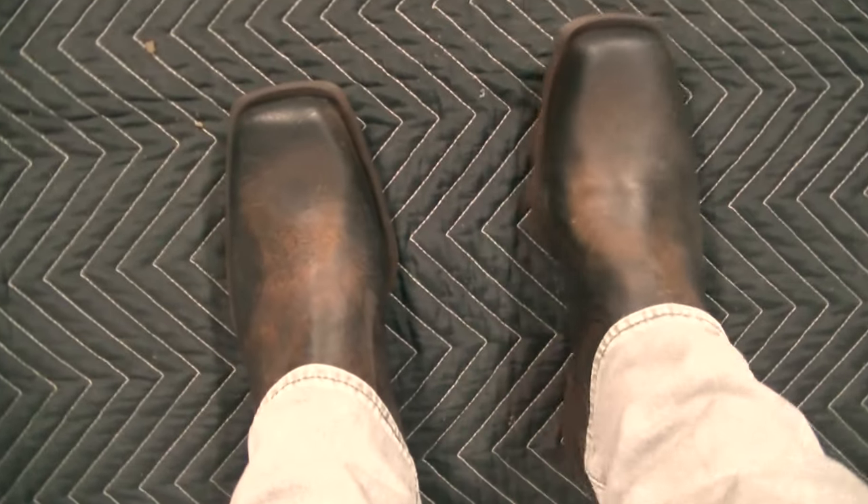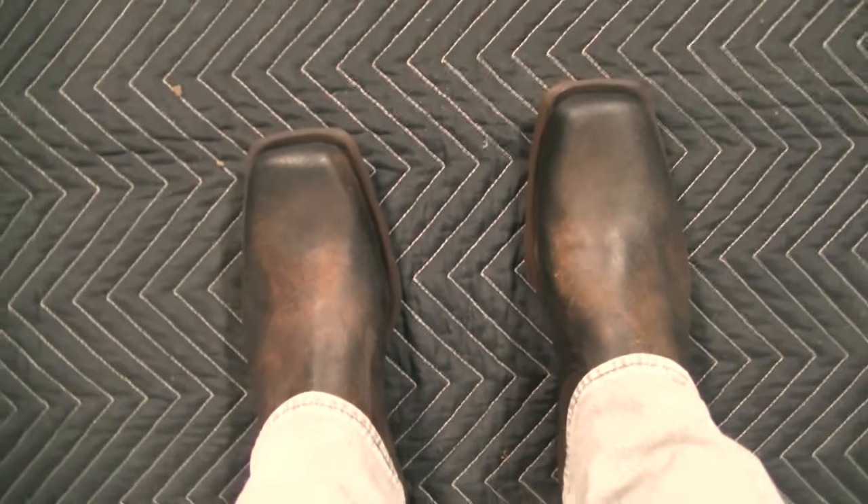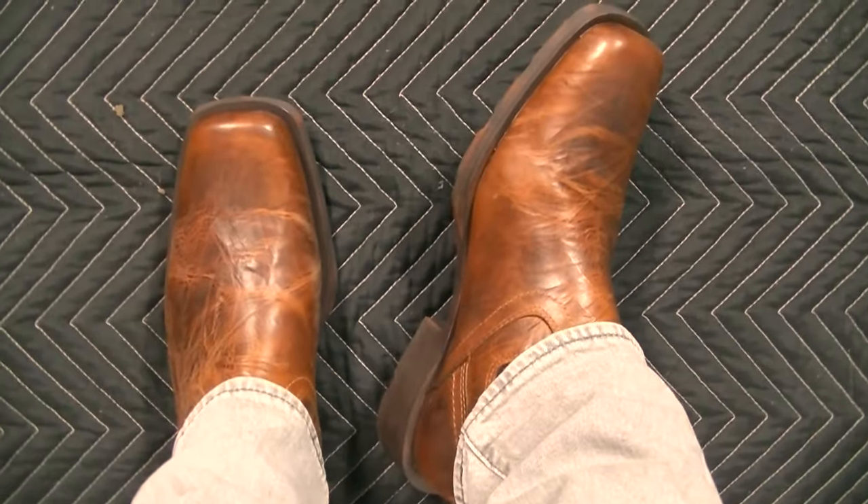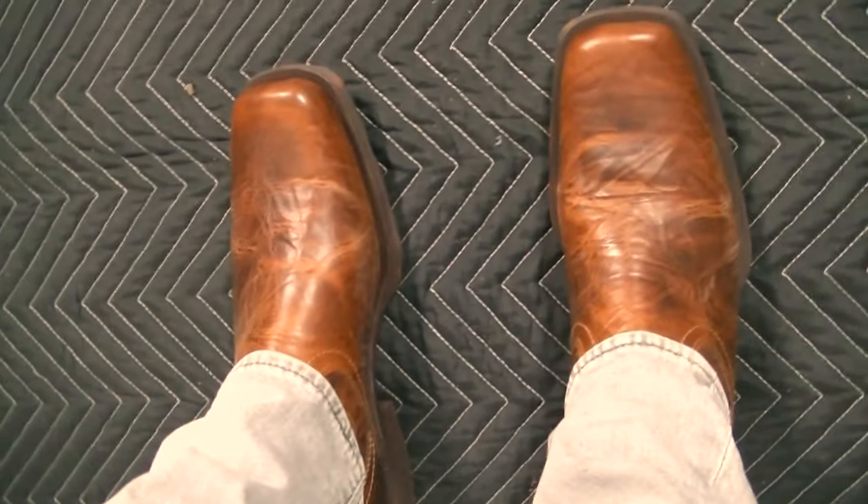Here's the POV of the stone color — you can see that square toe there. It's a good looking color. I think I like this color better than the barn brown. Here's the barn brown color — it looks good too. I just like that stone color, it's a little bit more of a cooler vibe in my opinion. But really, I don't think you could go wrong with either. Let me know what you think in the comments.